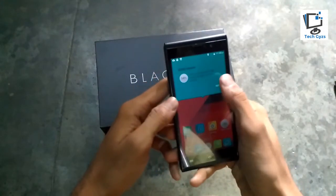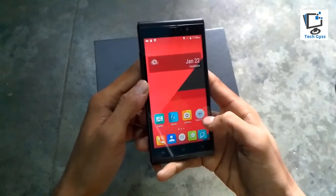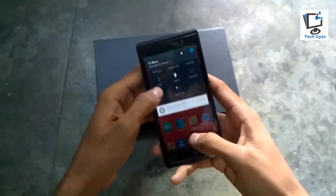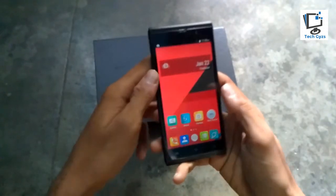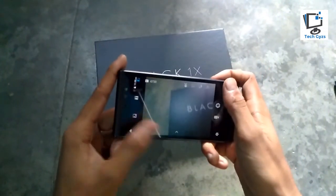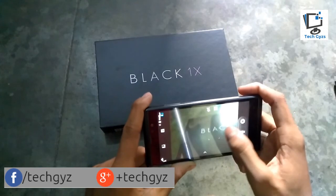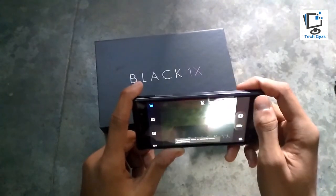Now checking the RAM cleaner — 26 percent of RAM is currently in use, and about 35 percent is available. No memory card is inserted in the smartphone. Going to check the camera performance in our next video, where we will cover hands-on camera performance and other features. Keep subscribed for upcoming videos on the Zolo Black 1X.